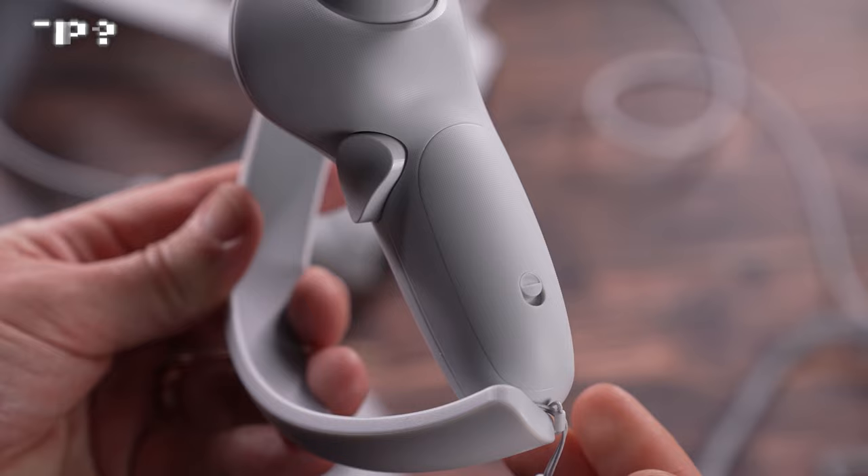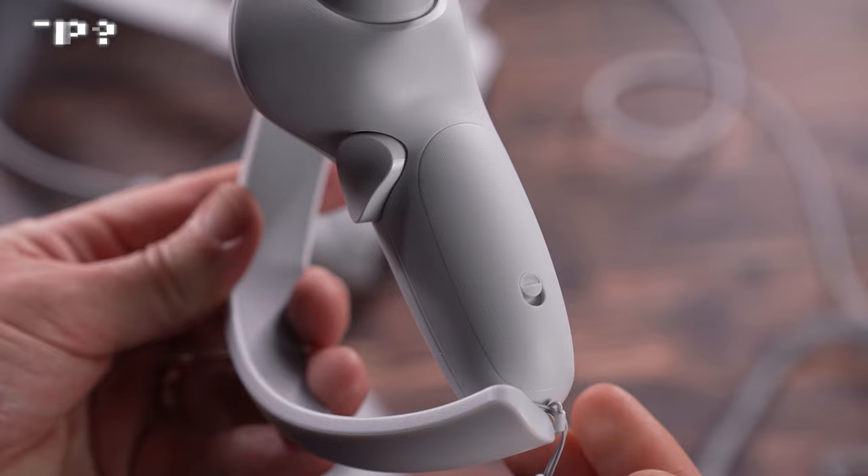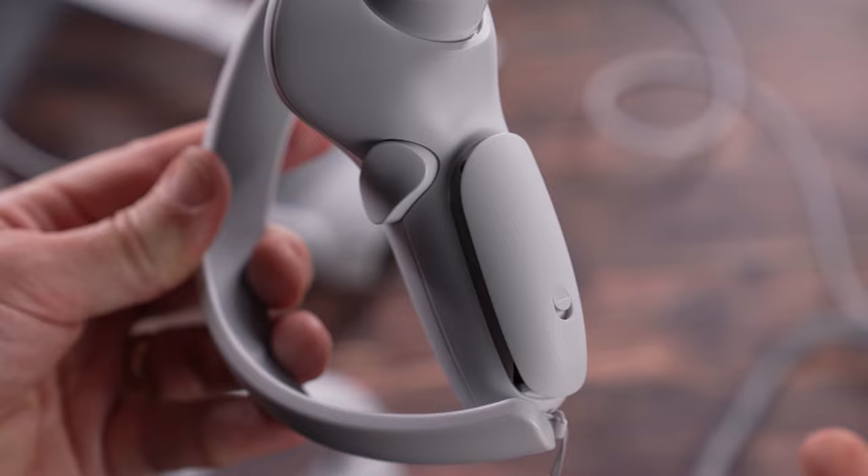The controllers come with two batteries pre-installed which should last probably for weeks at a time, but to replace them you pull down on the catch here and then the battery compartment will spring open.